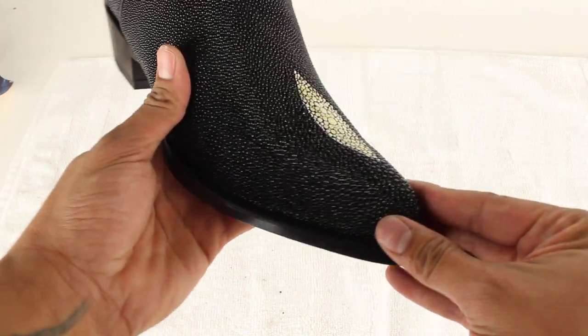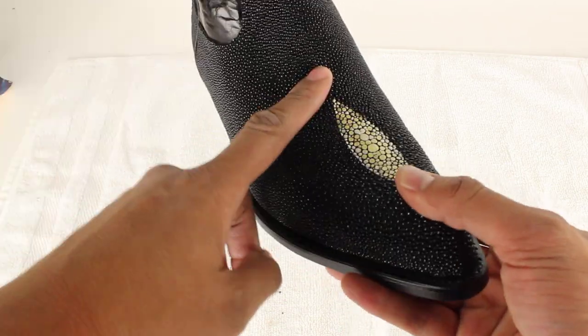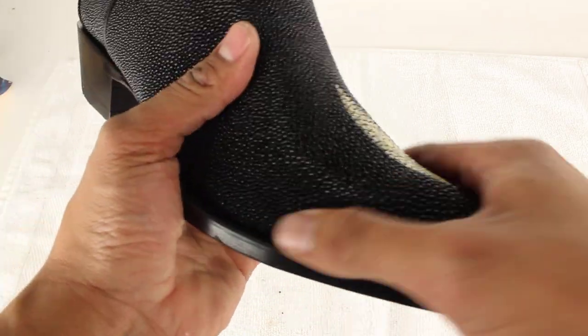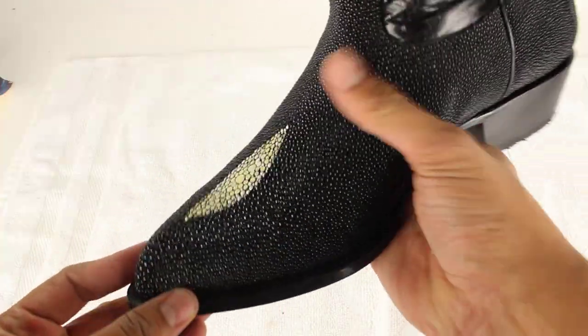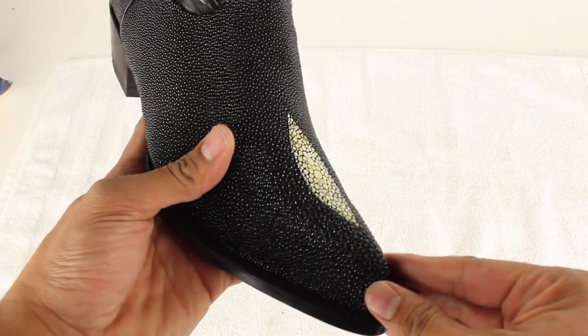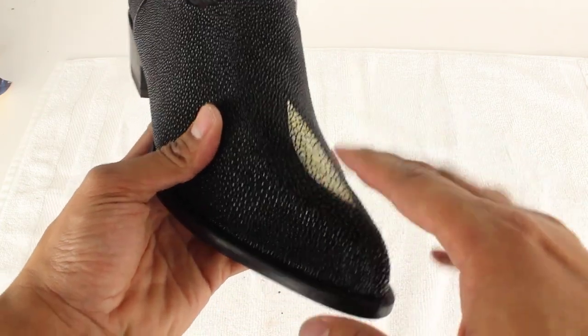What's up guys, this is Jose over here at Yeehawcowboy.com and today we're going to talk about: is Stingray skin durable? Actually it is — if you feel it, it's one of the most durable skins and one of the hardest to cut to actually make the boot. You actually have to use a machine to cut the skin.